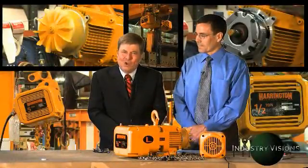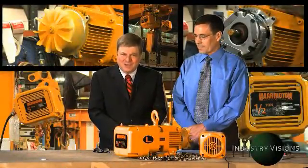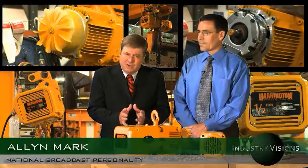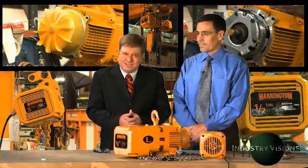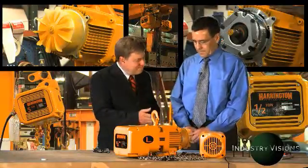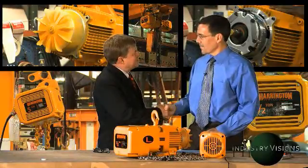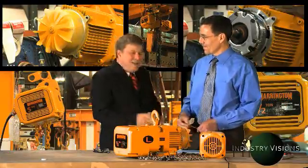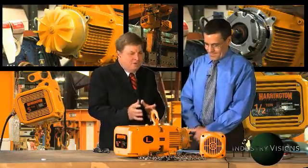Good day and welcome to another edition of Industry Visions. Plant safety managers more than ever before are concerned about load drop danger from hoists and the neglect of fail-safe braking systems. Our special guest today is the manager of engineering at Harrington Hoist, Mr. Chris S. Welcome to Industry Visions. Thank you, Alan.